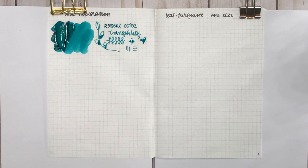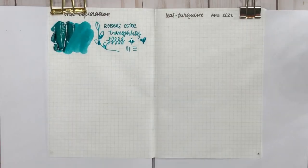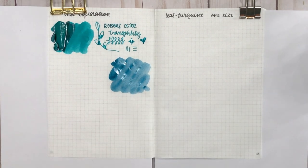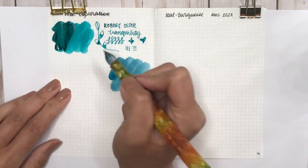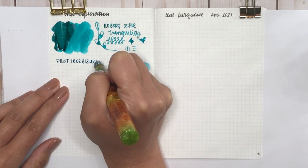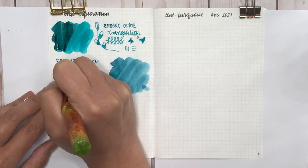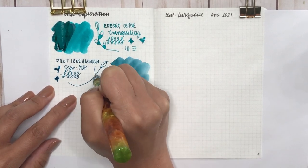The next three inks I'm going to do are from Pilot. The first one is Seo-ro, and this is an interesting one — there are two in Pilot that are very very similar. Comparing this to Tranquility, you can see this is a little bluer; there are more hints of blue in Seo-ro. There's so much on my glass dip pen so this may not be the best representation of what it would look like in a regular pen.